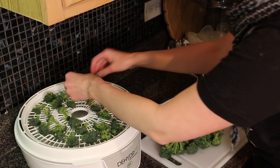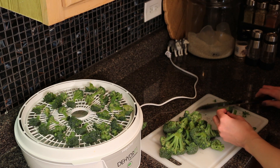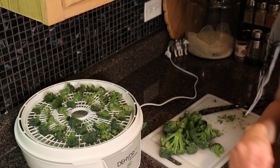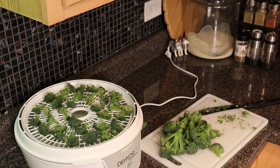I really like adding dehydrated broccoli to things — my instant mashed potatoes is probably my favorite use. Cheddar instant mashed potatoes with some broccoli is great.